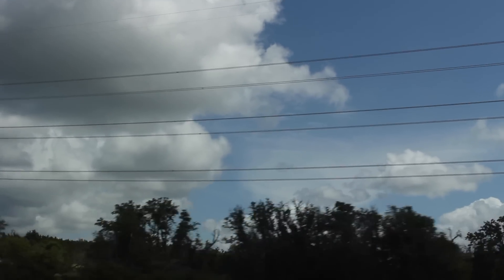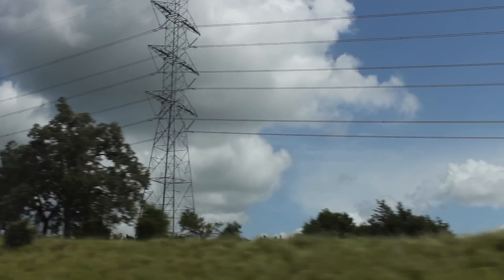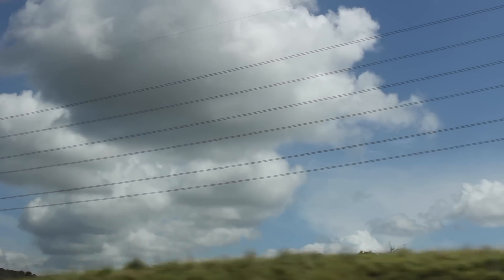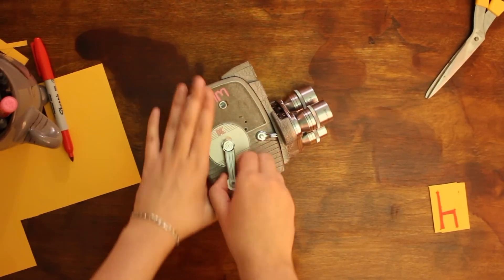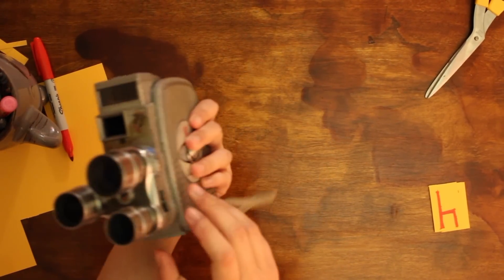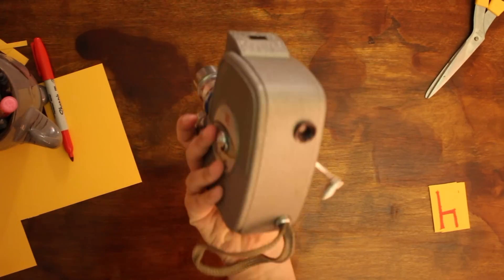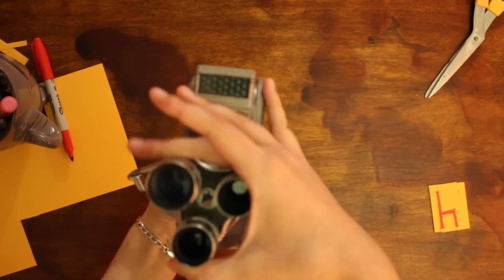It begins in 2009 at a garage sale in Kerrville, Texas, where an old out-of-use 8mm camera was about to enter my life. I saw it and I wanted it to work. I was 14, and I wanted to use it, but it was impossible.